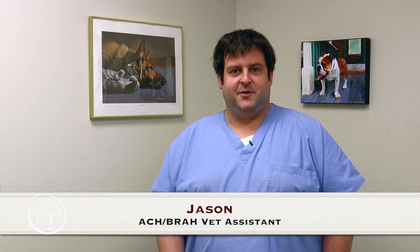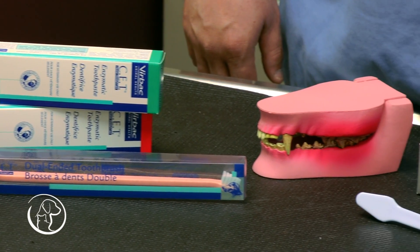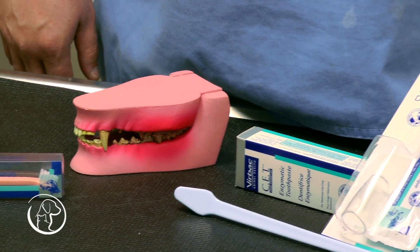Hello, my name is Jason, and I'm going to explain to you about brushing and paste. Today I'll explain the different toothpastes, flavors, and brush techniques.